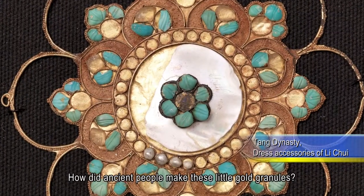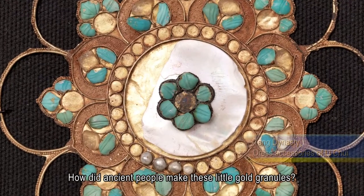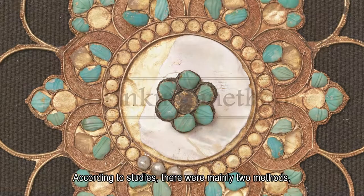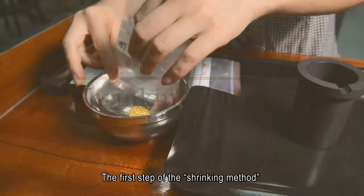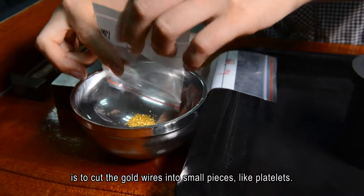How did ancient people make these little gold granules? According to studies, there were mainly two methods, one of which is called the shrinking method. The first step of the shrinking method is to cut the gold wires into small pieces, like platelets.